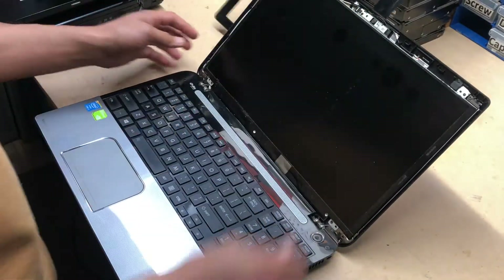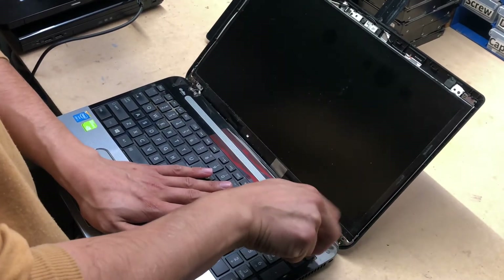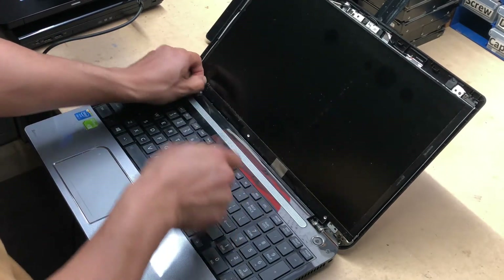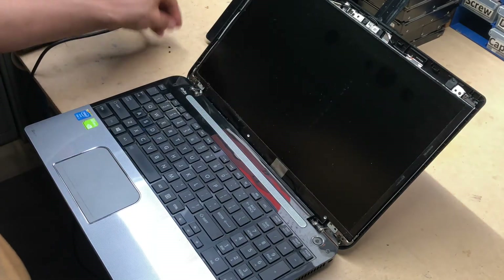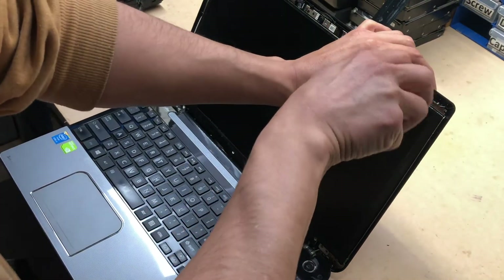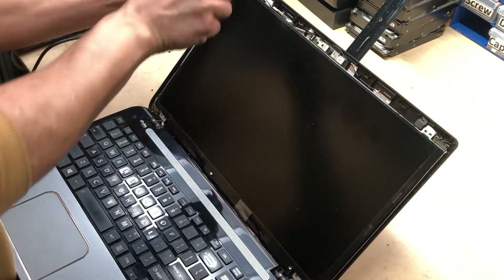Slowly work your way around to the bottom of the screen. Once you've done that, there are four screws holding the screen in place — one on each bracket, four brackets on the screen. They are smaller screws, so don't mix the two types of screws up. These four screws are smaller than the ones that hold the bezel in place.